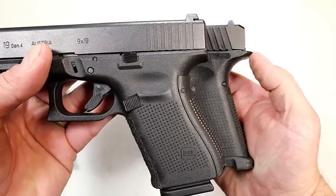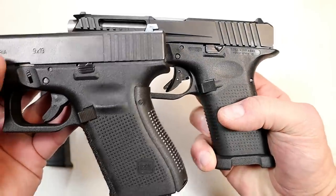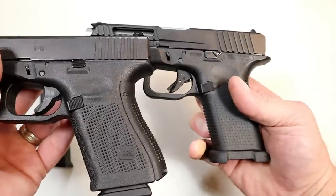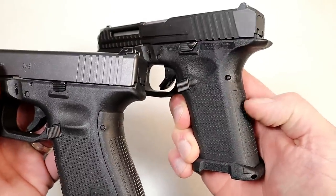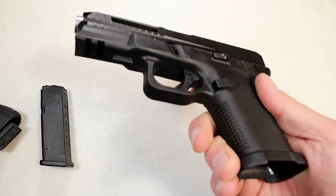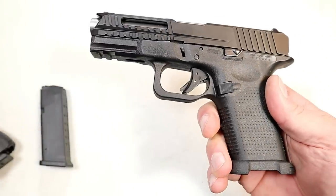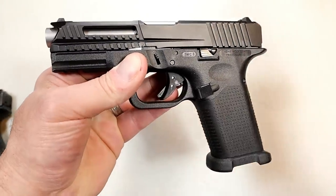You can see the beavertail extends a little more, and it does have an undercut in the trigger guard — that was done afterward. There's stippling throughout. It also comes with an additional backstrap, a two-slot pic rail opposed to the one-slot accessory rail on the Glock, and various aftermarket-style features built right in.